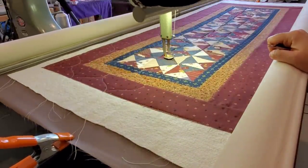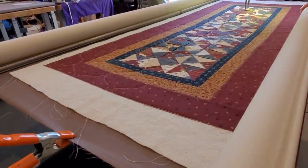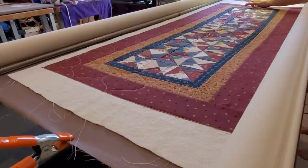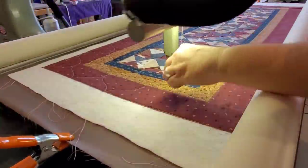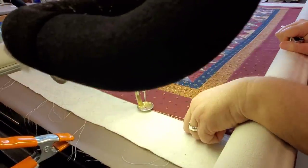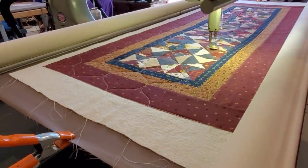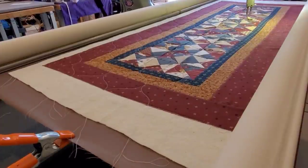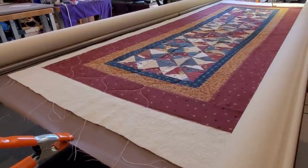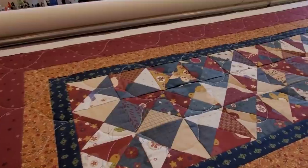So let's change the view a little bit so you can get a different viewpoint of what it looks like as the long arm is going across this table runner. This is a really quick design — I would say it took me maybe half an hour start to finish to quilt this table runner, and that was including putting it on the frame and taking it off the frame. You can kind of see from this viewpoint a little bit of the texture that the Bubble Wrap design is creating on this quilt. Isn't that gorgeous?